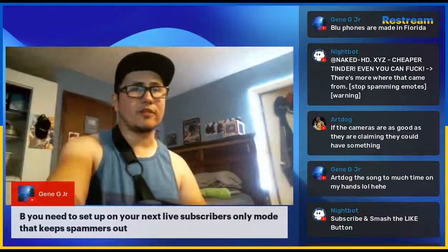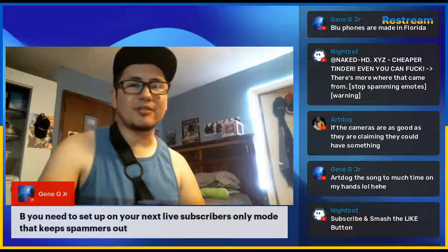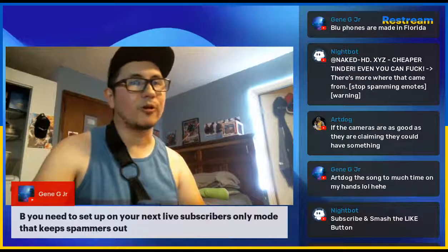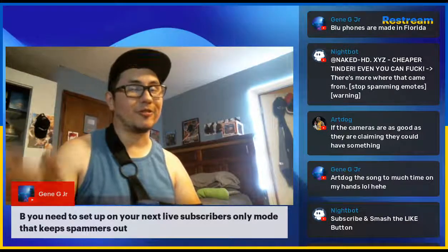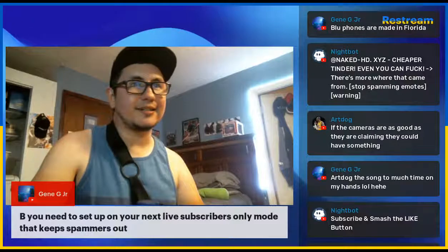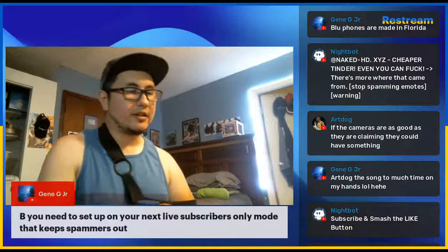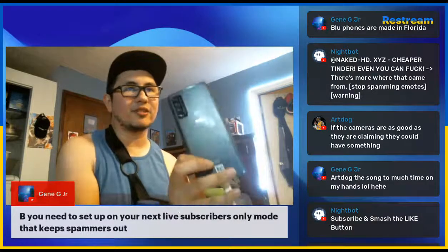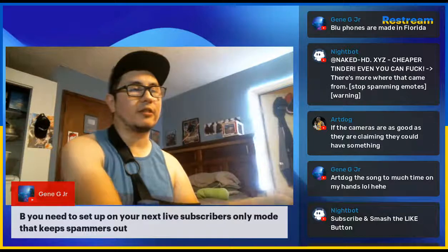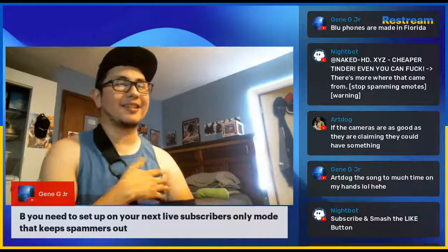Alright, Mike from BTech Reviews here — thanks for joining in. We've been going for about 42 minutes, it's already 11:30 my time so I'm going to wrap up. I really appreciate everyone being here tonight. I'm hoping once my collarbone heals I'll be able to go out and film with the TCL 30 5G that TCL sent me — shout out to TCL for that.